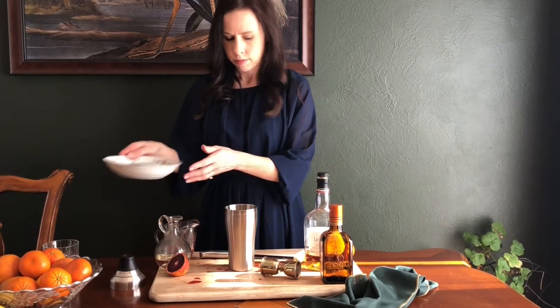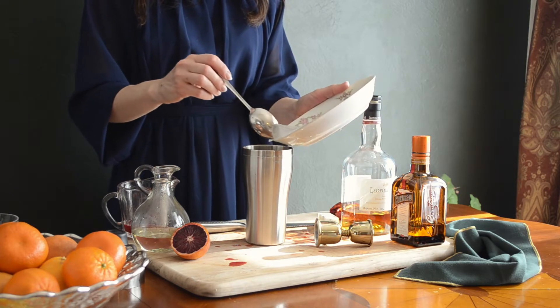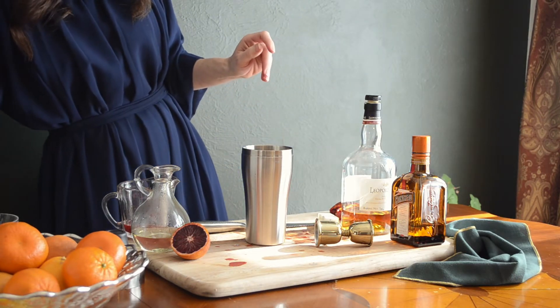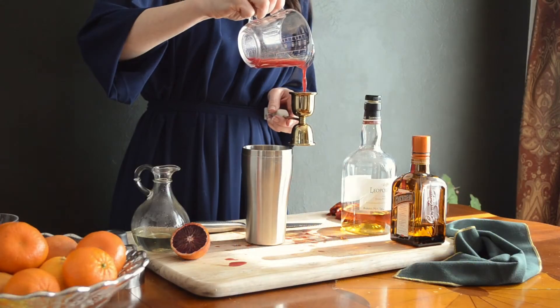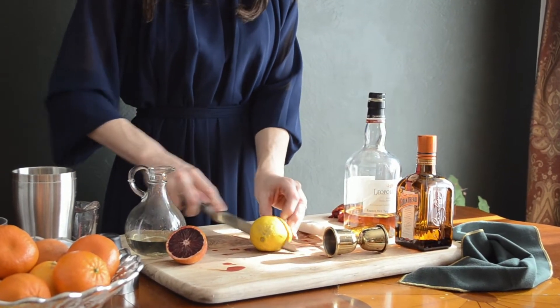Fill a cocktail shaker halfway full with ice. Add the orange juice, a squeeze of lemon, and two ounces of whiskey.